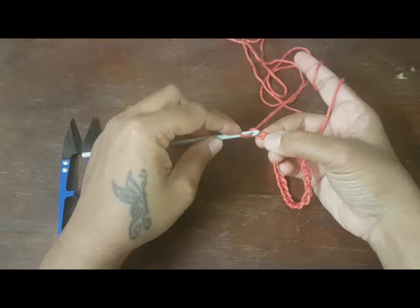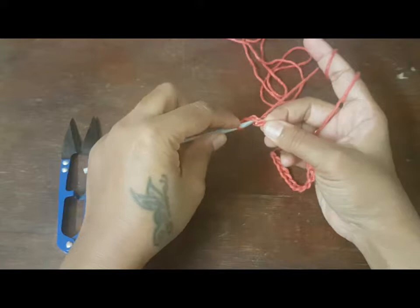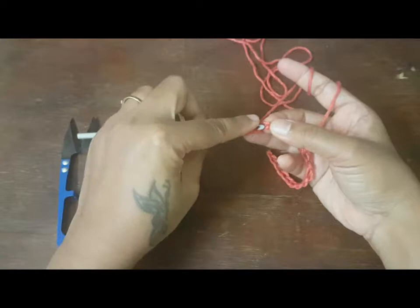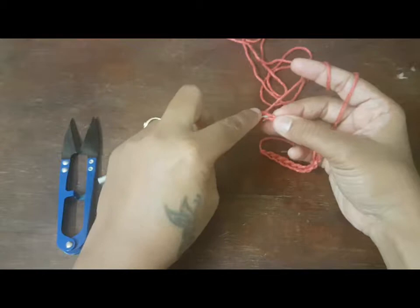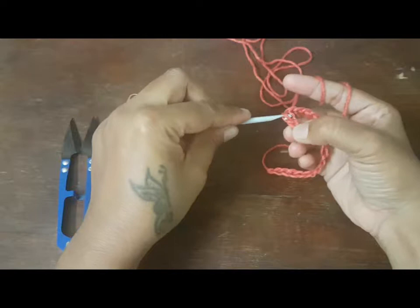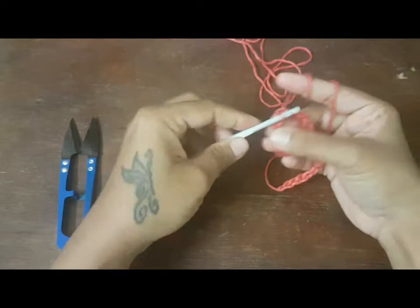This is the first loop of the chain and this is the second — there are three threads in a chain. You'll have to insert into the first two threads, pull the loop, and you don't have to yarn over. You just have to pull it through the previous loop. Insert, pull the loop, pull it to your previous loop — repeat this across.